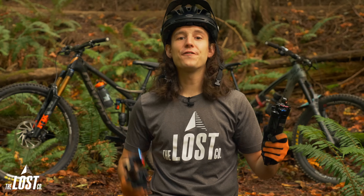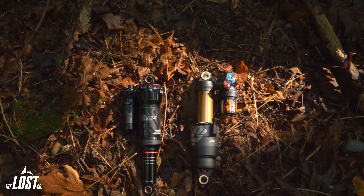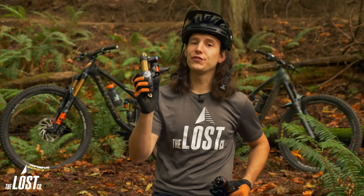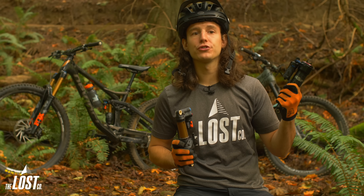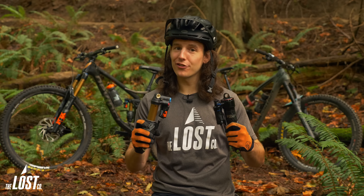When it comes to aftermarket air shocks for mountain bikes, the RockShox Super Deluxe Ultimate and Fox Factory Float X2 are two of the most popular rear air shocks on the trail. Both of these shocks offer amazing performance, great long-term durability, and good looks to boot. Before we pit these shocks against one another, let's do an overview of each individual shock to get to know them better.